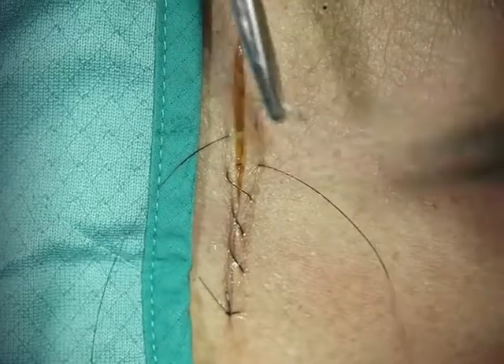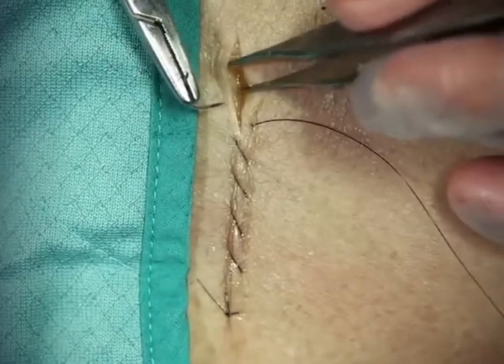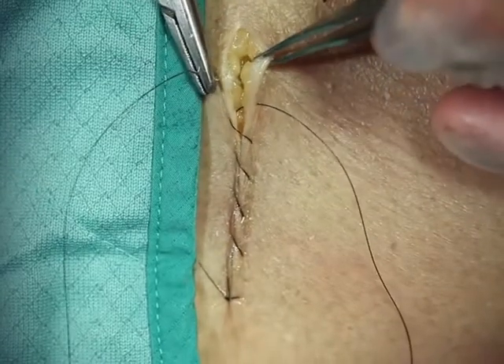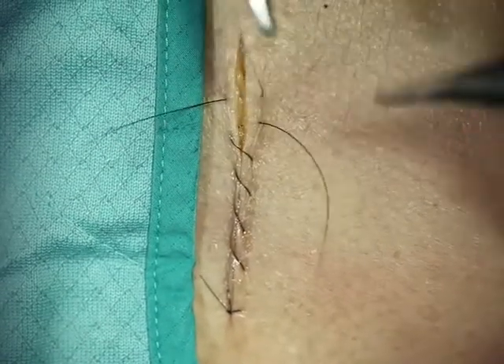Notice I'm exaggerating my 90 degrees because I want this to evert. If I go too far back on the skin or I take too shallow a bite, I'll end up inverting the skin and it won't heal correctly.